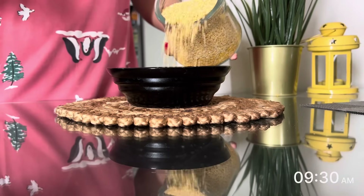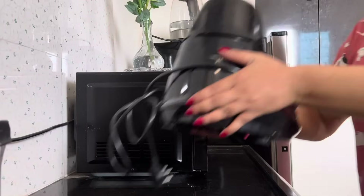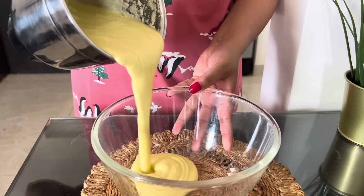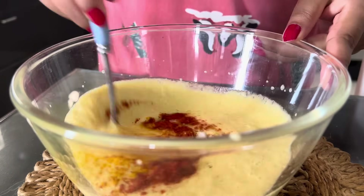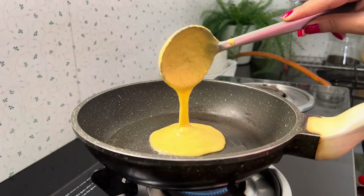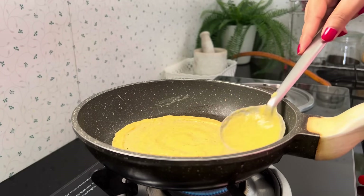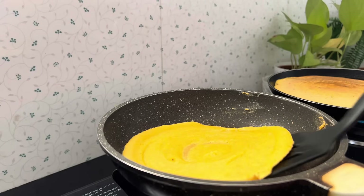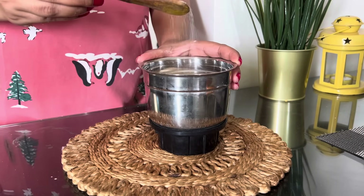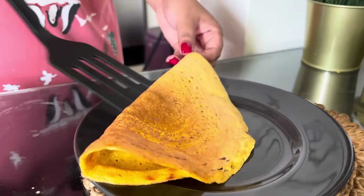For the moong dosa, I soaked moong dal for one hour in water, then ground it with a little milk and water — I didn't want to add too much water or the batter would be bad. Once the batter was ready, the consistency was perfect, not too thick or thin, with just a little salt. For the chutney, I used roasted peanuts, coconut powder, and salt, added some water, and ground it all together. And just like that, my breakfast was ready!